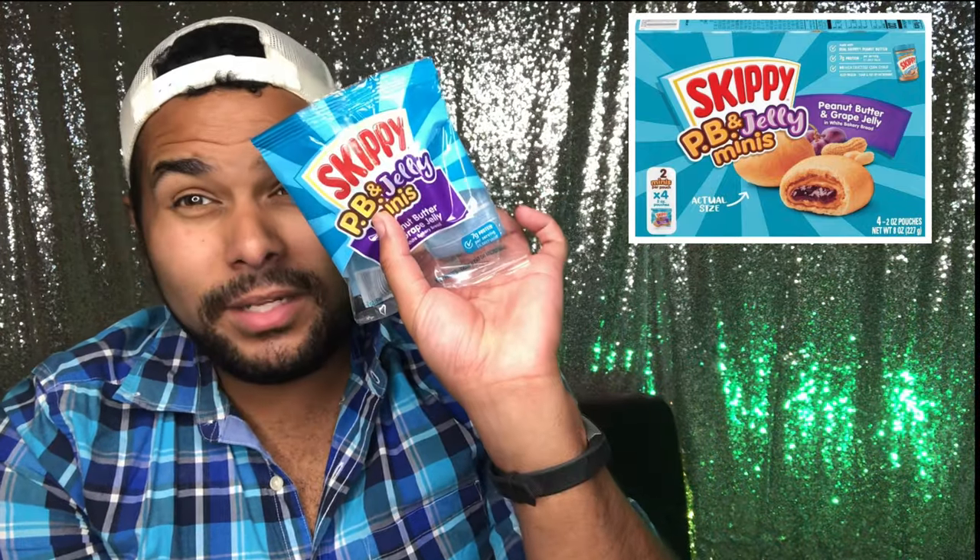But it's good. The bread is alright. I mean, I would rather just have my own. Honestly, I wouldn't go out and buy these. These are good for convenience if you're just looking for something to grab fast on the go, but honestly I would prefer just to make my own.